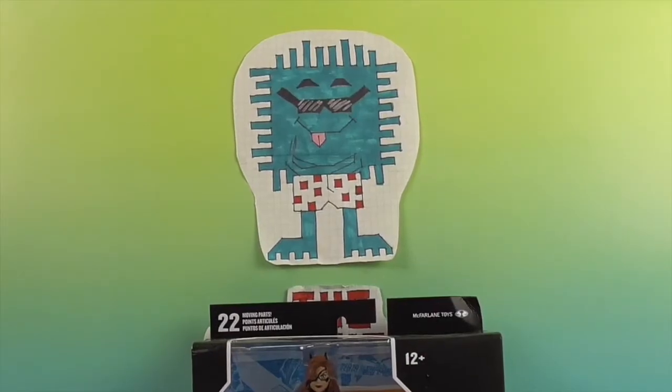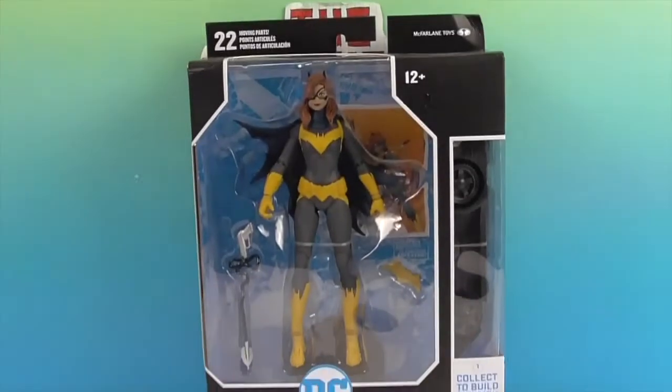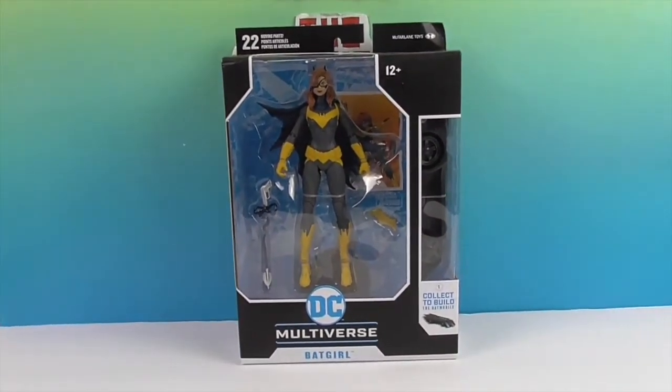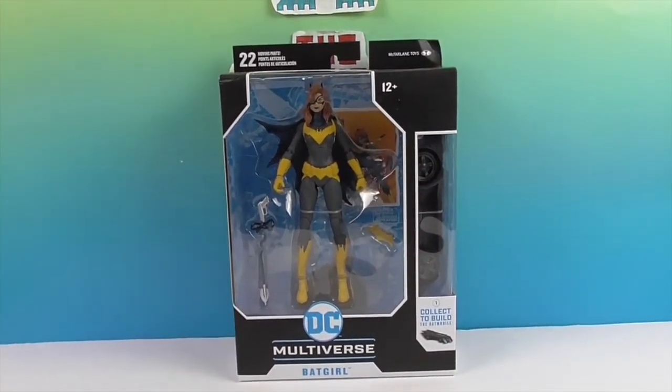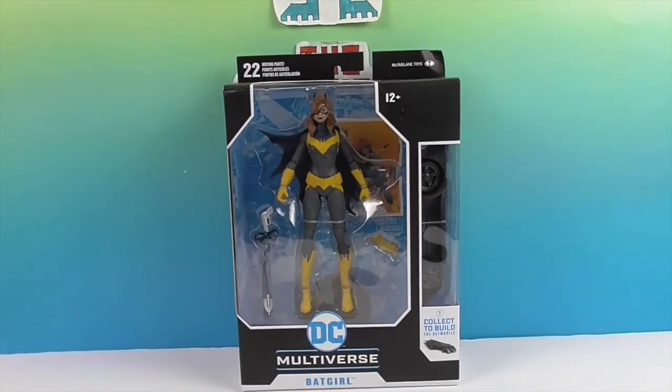Hello and welcome back to the Unboxers! Today we have an awesome Batgirl action figure. This is a McFarlane Toys figure, part of the DC Multiverse collection. This one actually comes with a build-a-piece to a Batmobile.